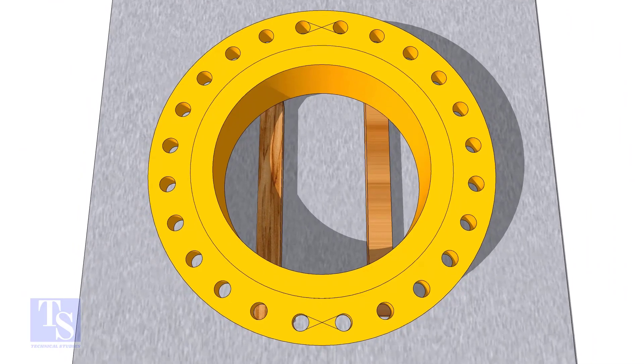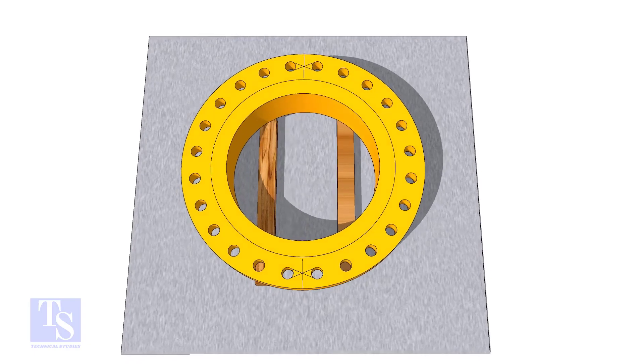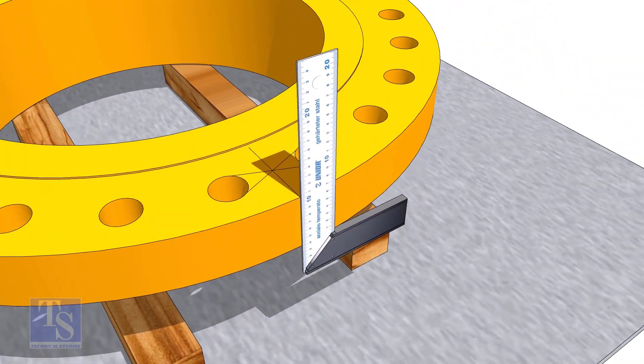Draw a line as shown. Cross the right angle. Transfer the center line to the side of the flange.